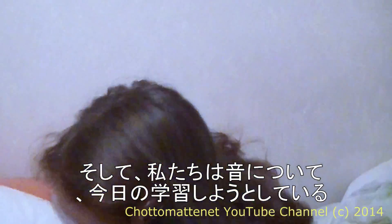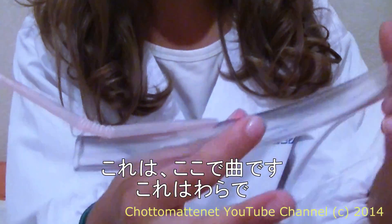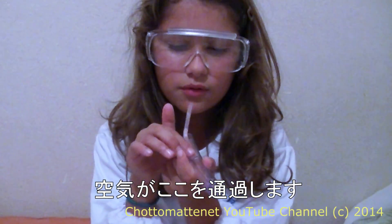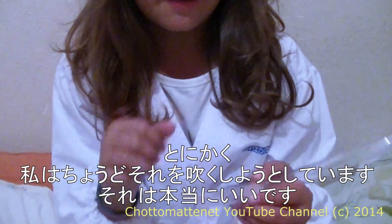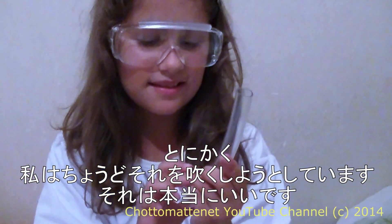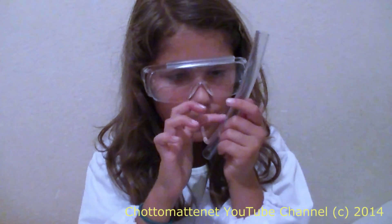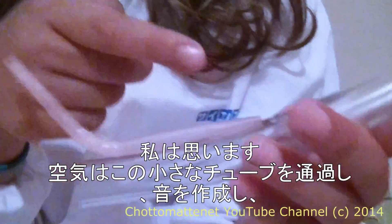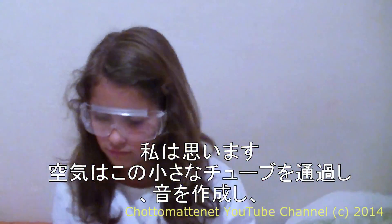We're going to learn today about sounds. First is this whistle which we made — there's a tube here and a straw. Air goes through here, and I'm just going to try to blow it. I think the air goes through this small tube and it creates the sound.